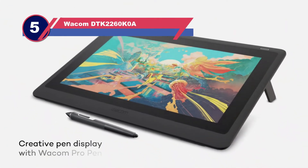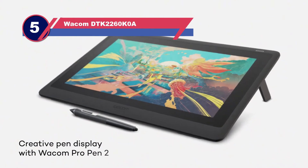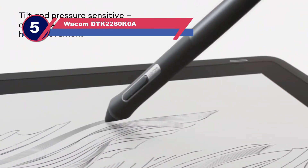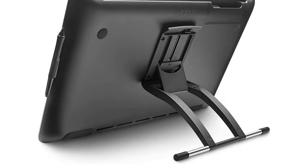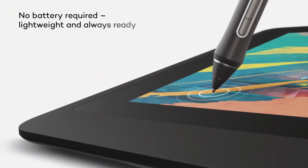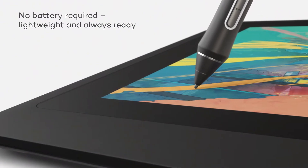Number five: the Wacom DTK-2260K tablet for Blender. Whether you need a pen display tablet for 3D modeling and Blender, or you have a high budget, this tablet would be a great fit. The Wacom Cintiq Creative Pen Display is the perfect accessory for displaying your drawings.